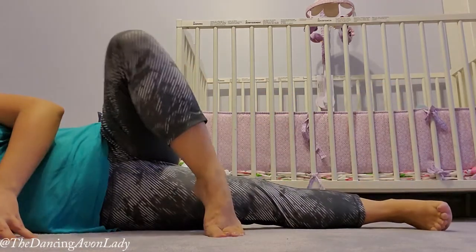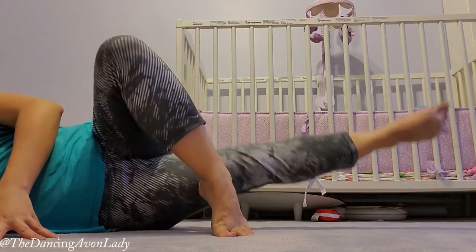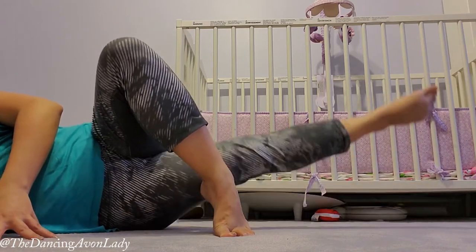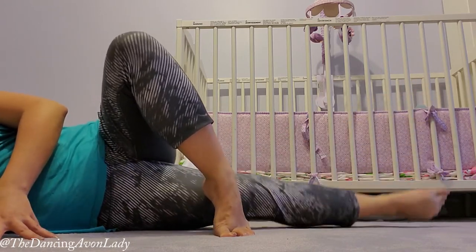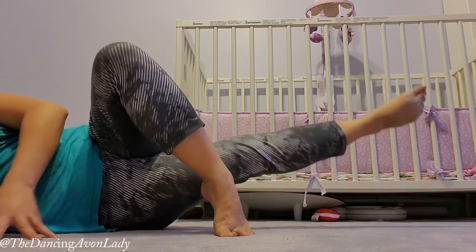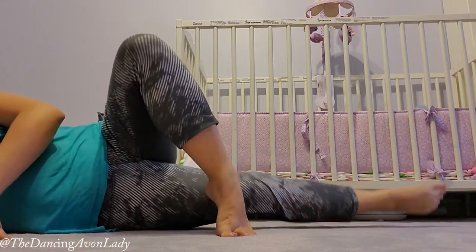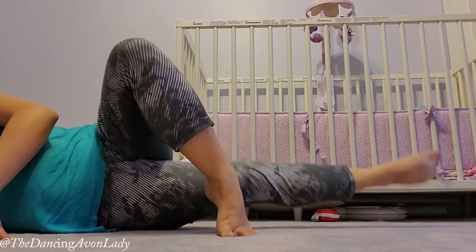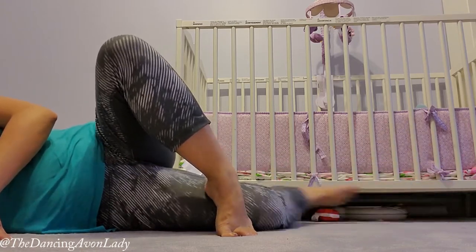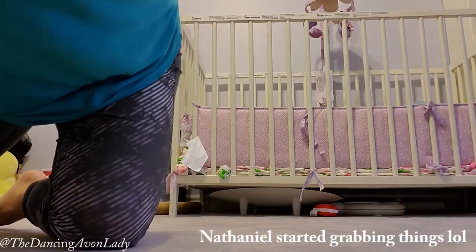Then bring your foot in front, and this time we'll do it with a pointed toe: one, two, three, four, five, six, seven, eight — you should really feel it right here — nine, ten, eleven, twelve, thirteen, fourteen, fifteen. And rest! Oh my gosh, that's tiring.